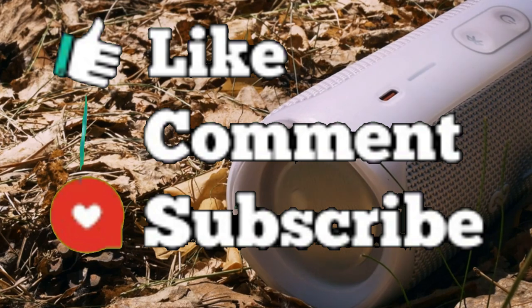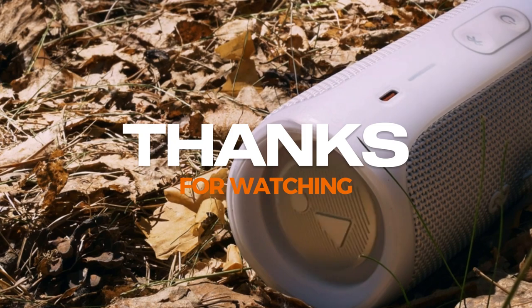Don't forget to like this video, comment, and subscribe to the channel for more content. Thanks for watching, and I'll see you in the next one!